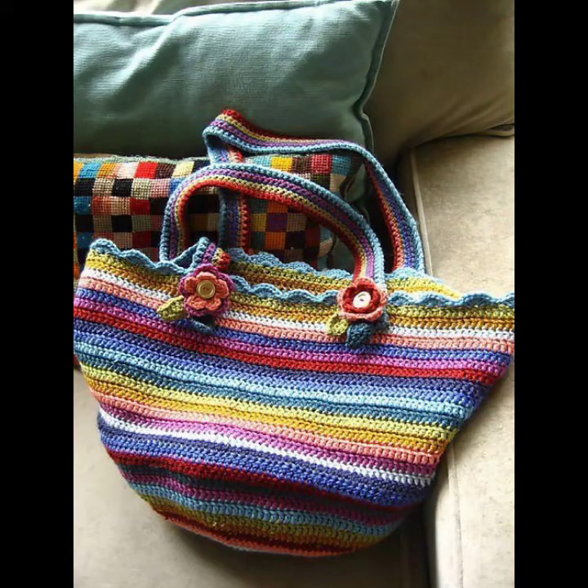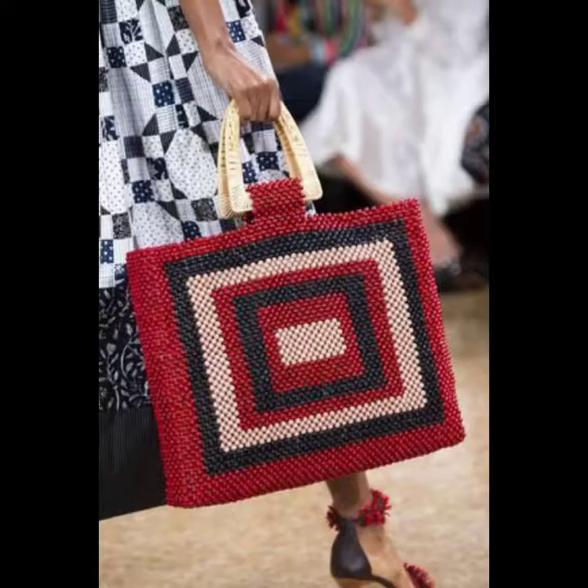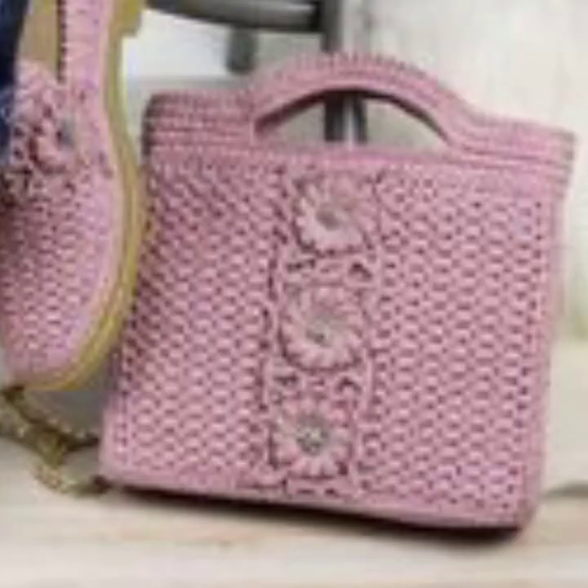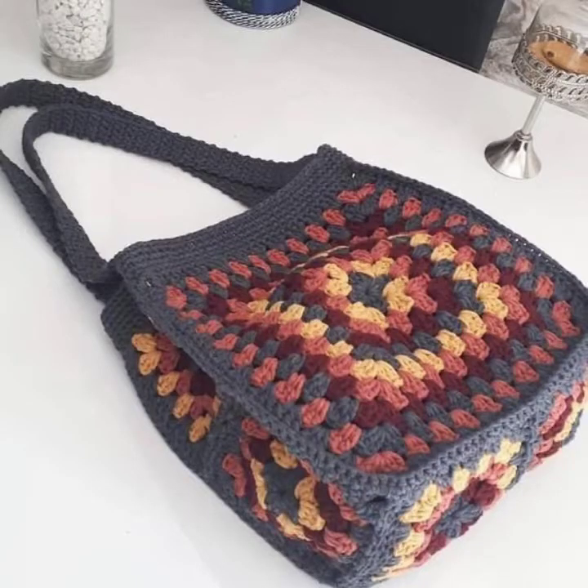Hello viewers, welcome back to my YouTube channel. How are you? I hope you're fine and taking care of yourself. I'm also fine. Today in this video I am going to show you ideas and designs about crochet knitting handbags. You can see different designs and different varieties of crochet knitting handbag ideas in this video.